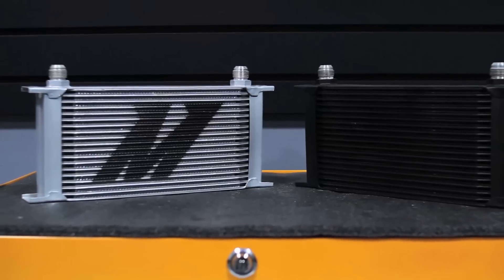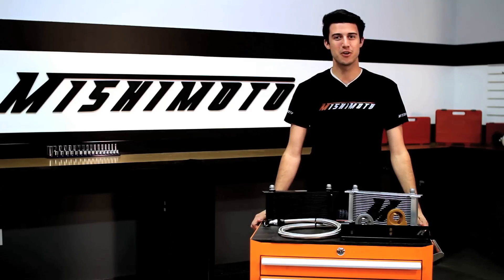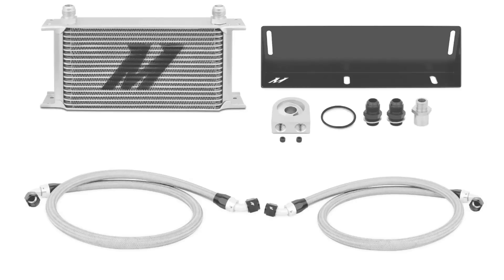Available in sleek silver or stealth black, this kit will always look as good as it performs. And as always, all Mishimoto products come with a lifetime warranty you know and trust. If you really want to push the limits with your Ford Mustang V8, then you need the Mishimoto direct fit oil cooler.